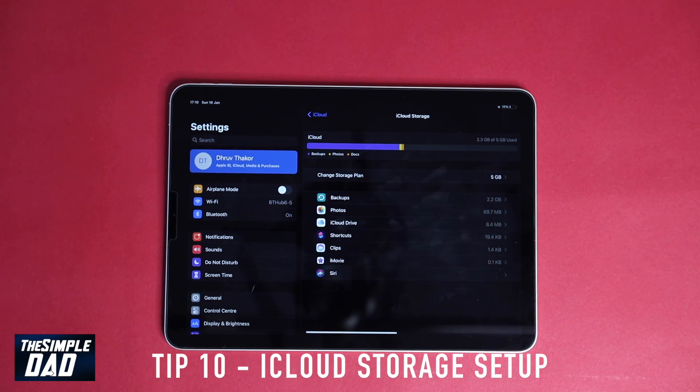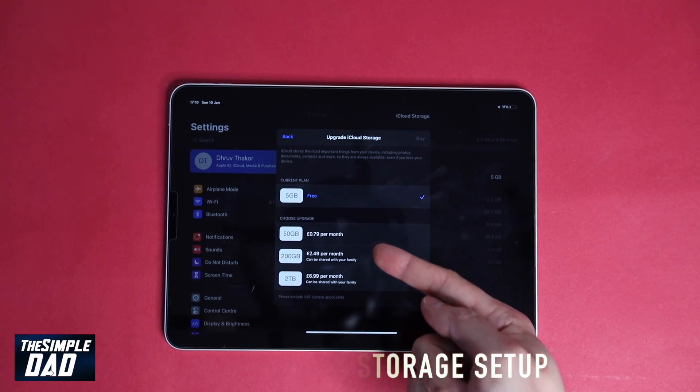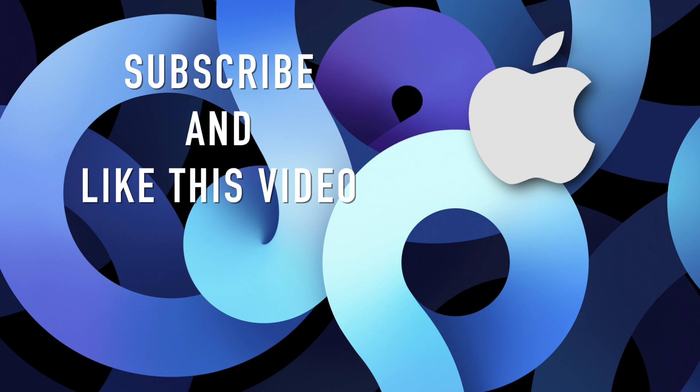Tip ten: iCloud storage setup. And there you go — those are the 10 tips, tricks, and things you should do with your shiny new iPad Air 4. Hope you guys found this useful. If you did, please like this video and subscribe to this channel for more videos like this. Thanks for watching and see you in the next one.